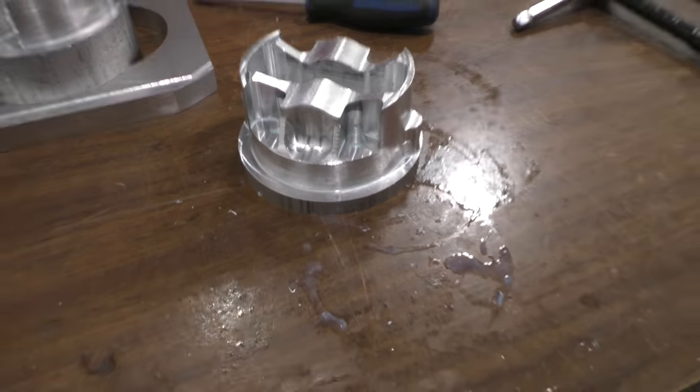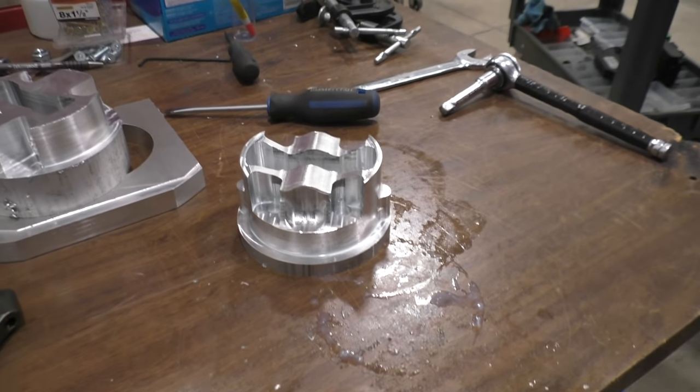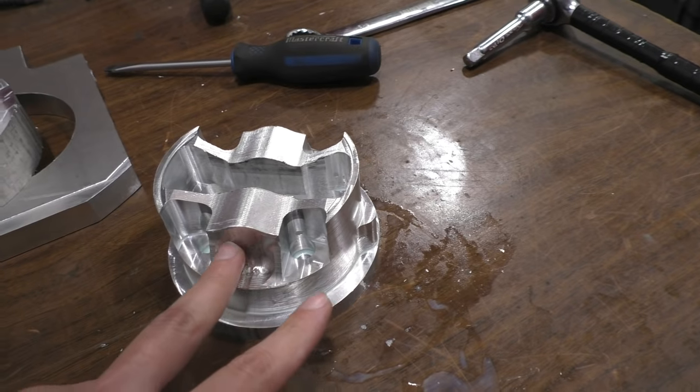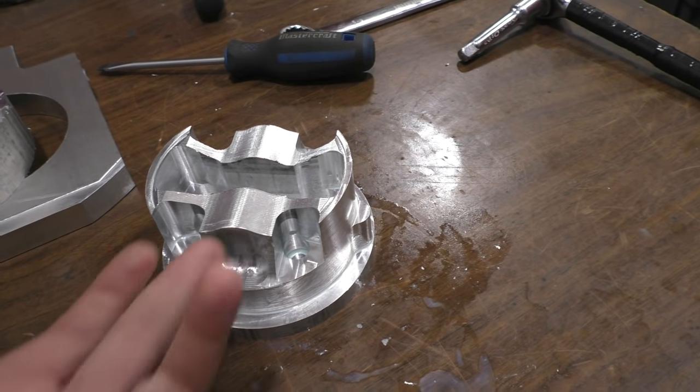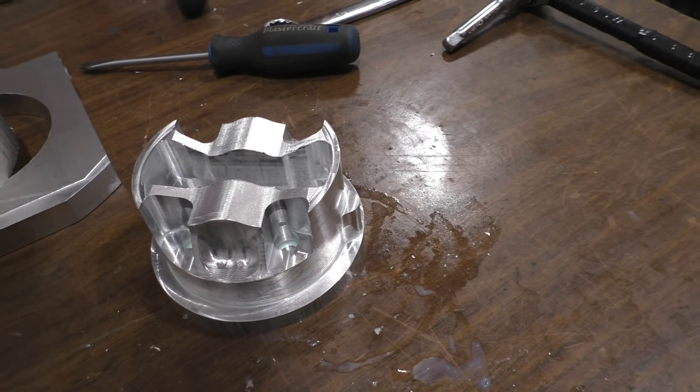After this point, there are a few more steps still left to turn this into a piston. It needs to go in the machine sideways so we can drill and machine the holes for the wrist pin to go in, and also a few more features on the side that weren't possible to machine from the top.